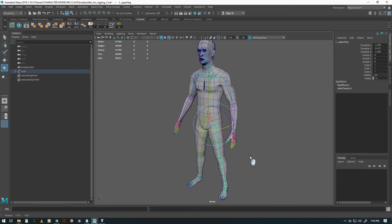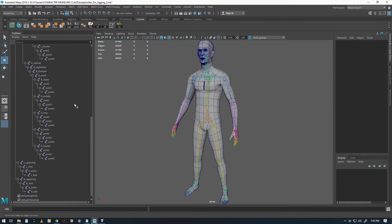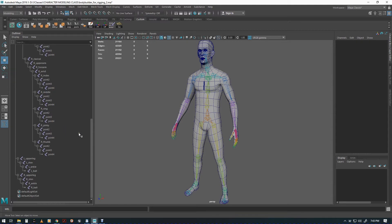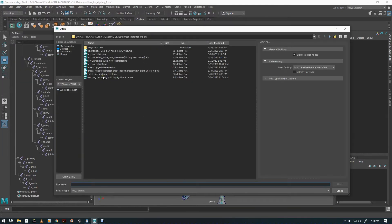After all that work, you're going to hate me for saying this — but we're not going to use this rig. The reason is I wanted to show you how to make a rig from scratch. The rig we're actually going to use is from the exported robot character from Unreal. So we have Bodybuilder Rigging 2 and we're going to load up that exported character.